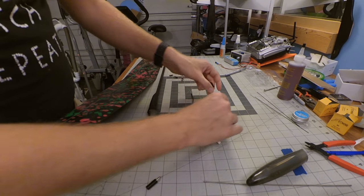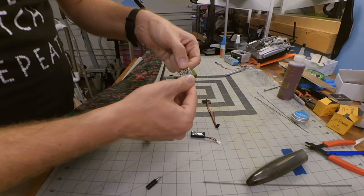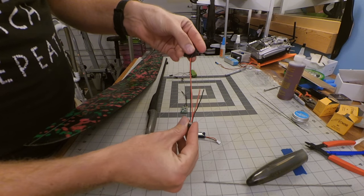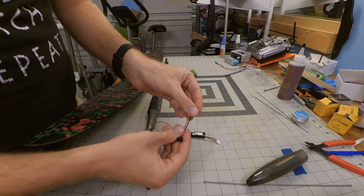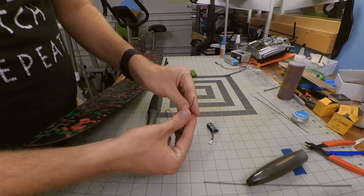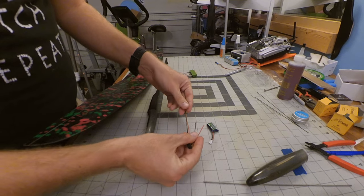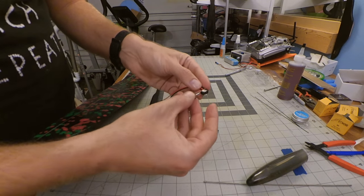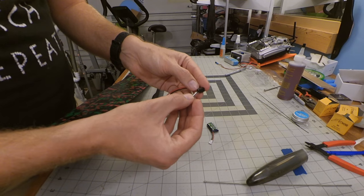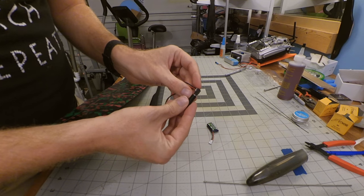The basic setup: the receiver takes power in from the longer cables, and the shorter cables will be soldered directly to the battery. To power everything on you simply unplug the plug from the jack, and to shut it all back down you simply reconnect it.